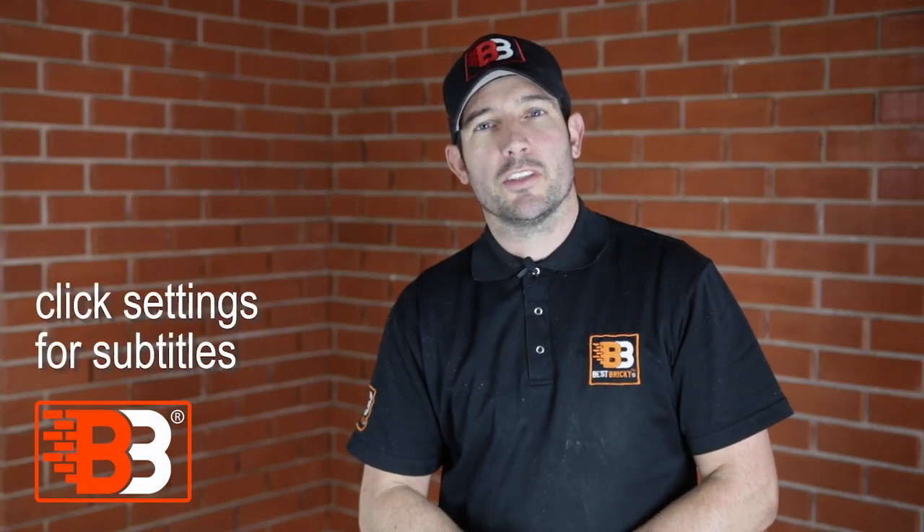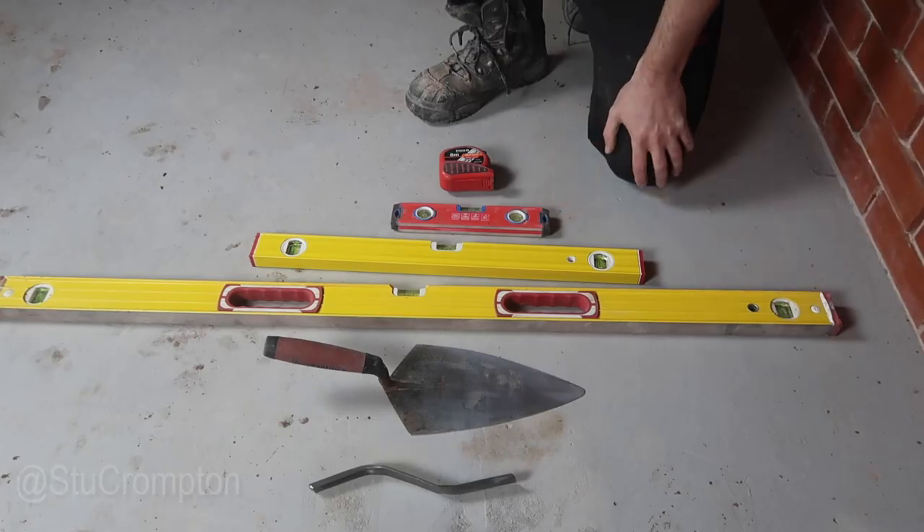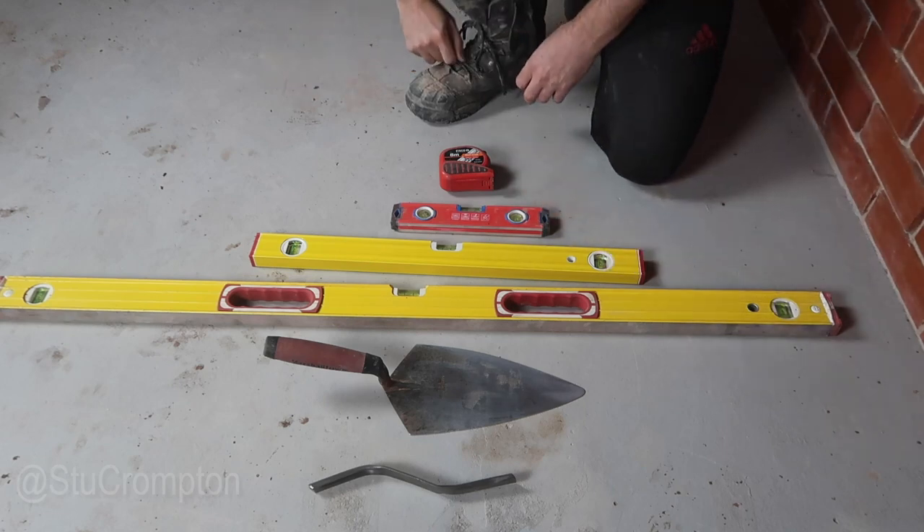Hello everyone. In this video we're going to learn how to lay some bricks. We're going to need some tools, obviously, to do some bricklaying. This is going to be the bare minimum that you need to get us going.